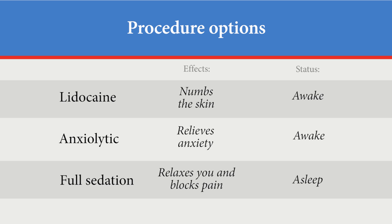The third option is with full sedation. The medicine will help you relax and block the pain, and you will be asleep during this procedure.